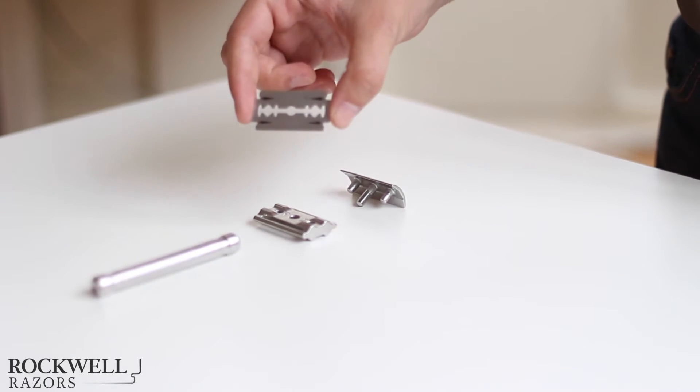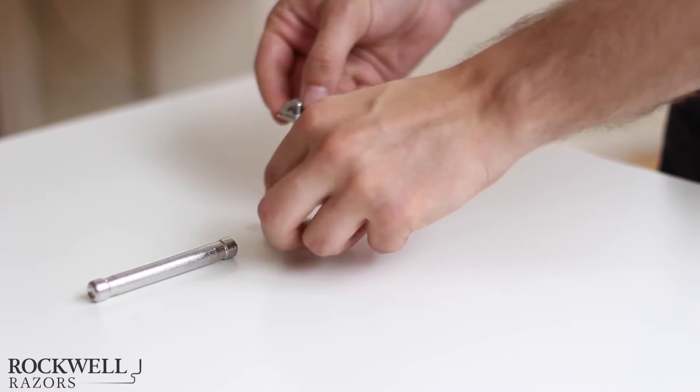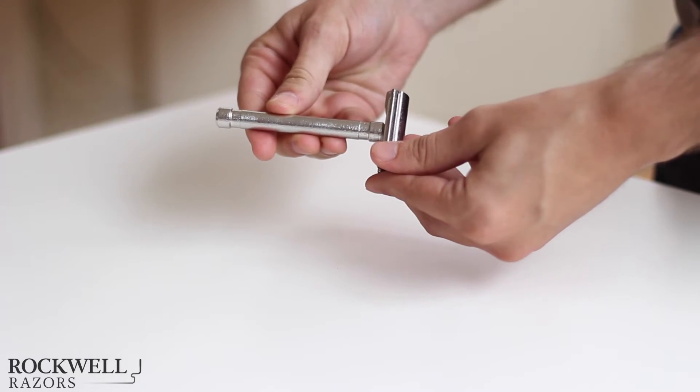Even better, Rockwell Razors is going to save you a ton of money. Our razor uses classic double-edged blades, which cost a fraction of any cartridge razor on the market and are fully recyclable. These double-edged blades are widely available online and in drugstores.